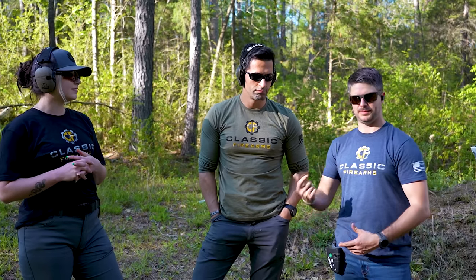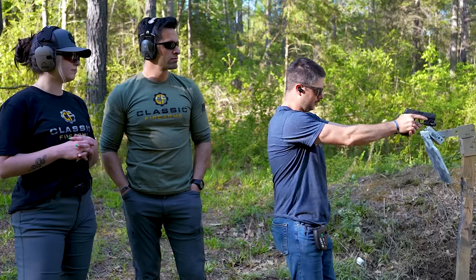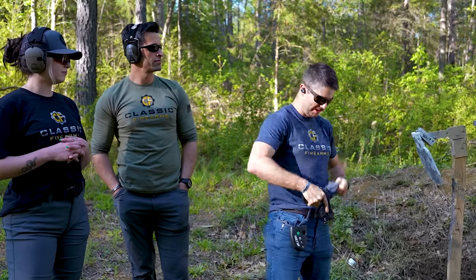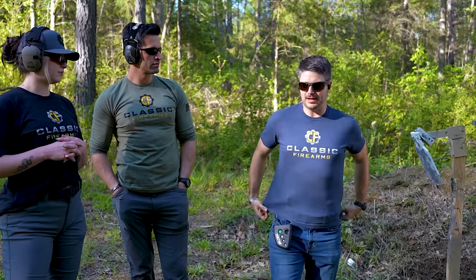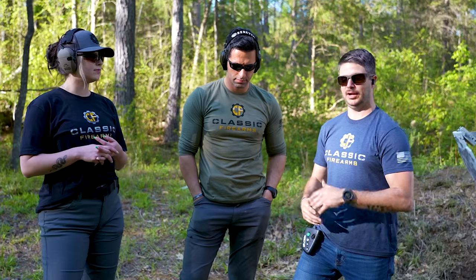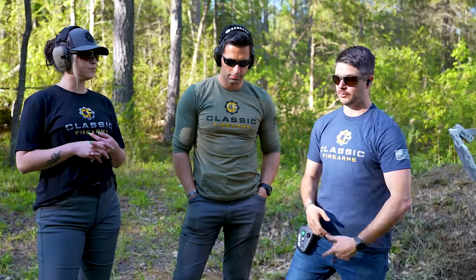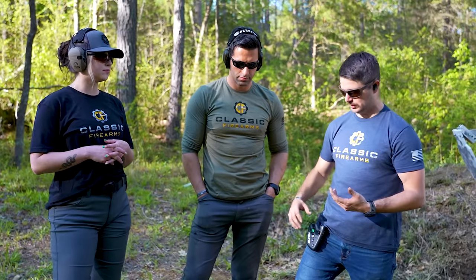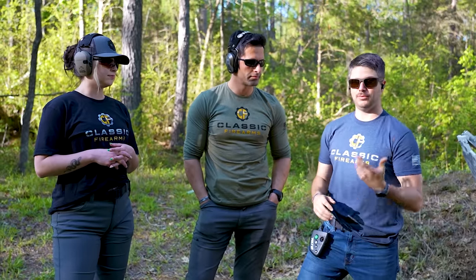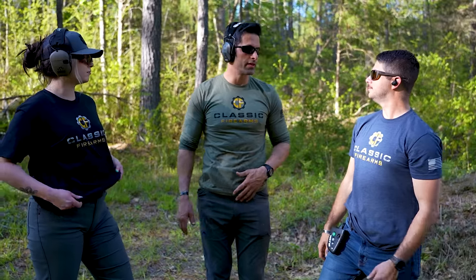Before we got out here on camera, we went through some repetitions — just basic, simple draws. Getting up, on target, reholster, reset. Even doing these slow repetitions I noticed I got my shirt snagged and my flashlight turned on. Even then, you can find yourself fumbling a little bit. Focus on that. Make sure you're being safe, going to the range and getting that practice in. You can still practice at home with dry fire as well — probably the biggest best thing you can do.